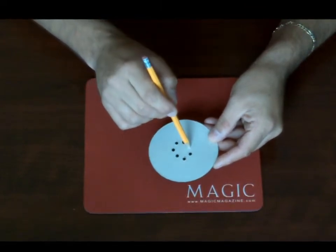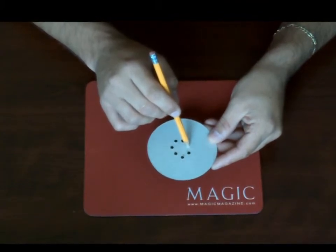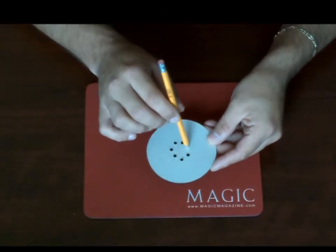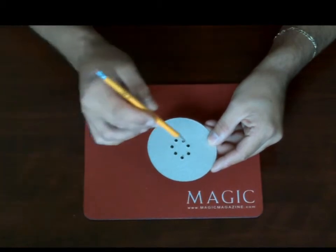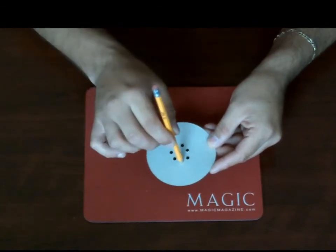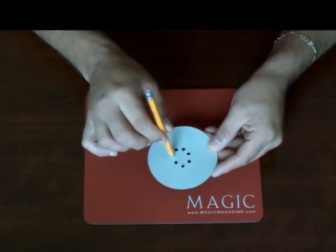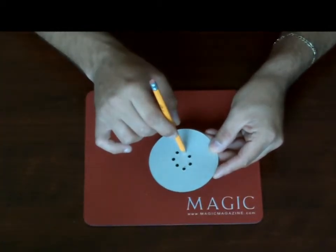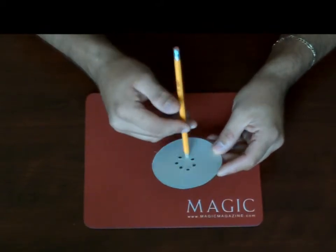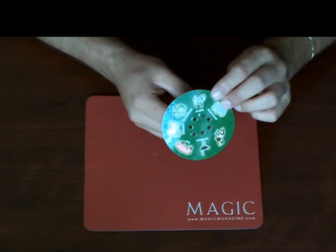Each time I put the pencil in a hole, I want you to say one of the letters in your head of the animal that you're thinking of, not out loud. So the spectator in their head would say Z when I put the pencil in here, and then E when I put the pencil in here, and then B, and then R, and an A. When you get to the last letter, they're supposed to say stop. When they tell you to stop, you can flip it over, and they're going to be amazed that you got the right animal — you can see the pencil is right by the zebra.